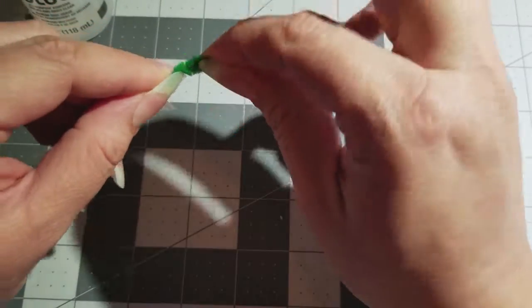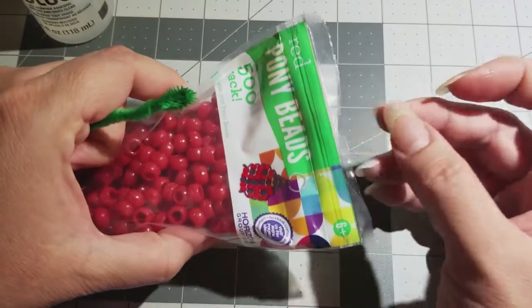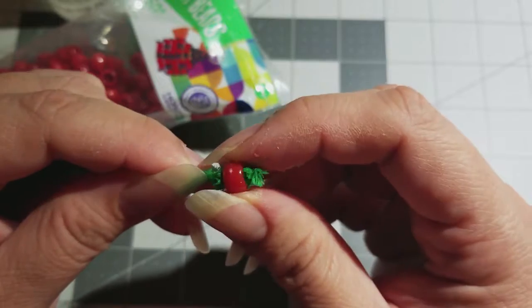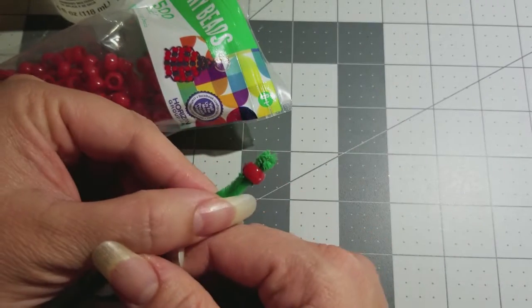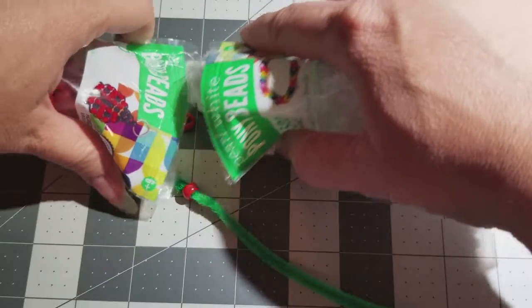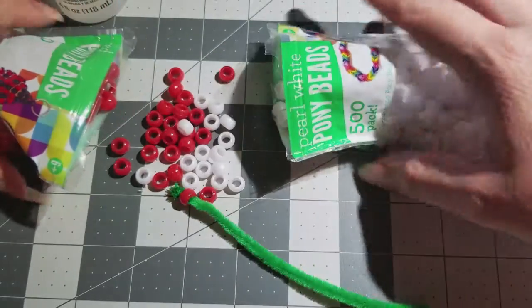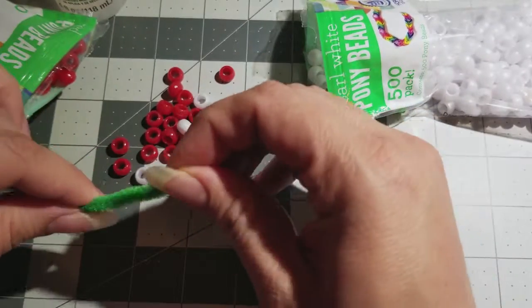Get your bead — whatever color you want to start with — and smash it in there, leaving it right in the glue so the bead gets nice and stuck, just like that. It's easier to grab, and then at the other end just bring it down.